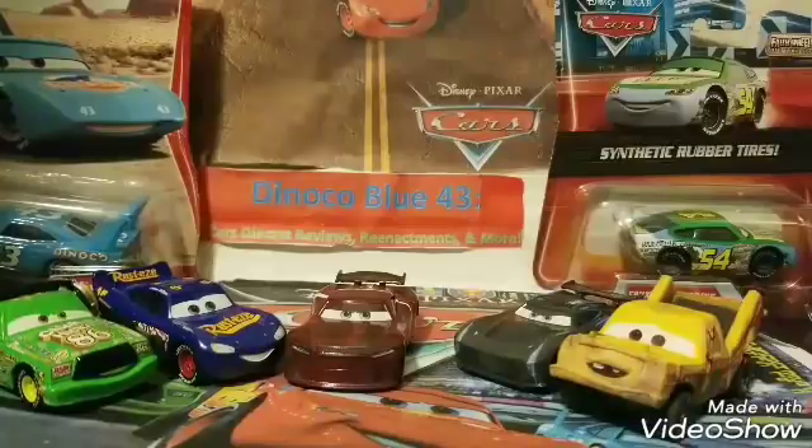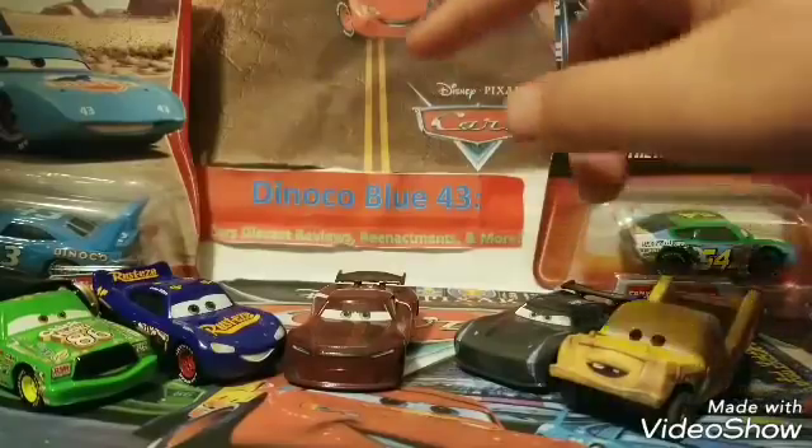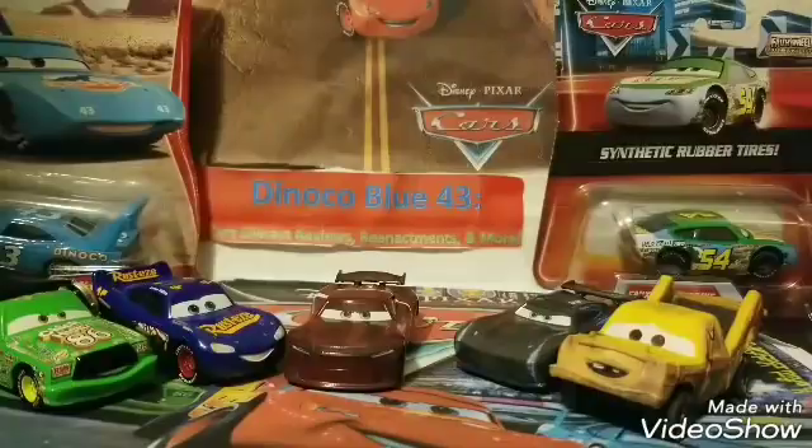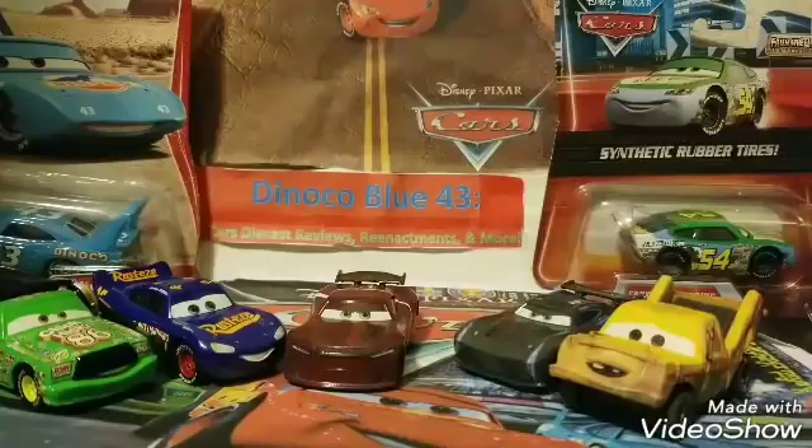I'm going to give a quick 360 of Taco Jackson, Storm, Fabulous Lightning McQueen, and Chick Hicks with headset, because I've already reviewed those four in other videos. If you want to check them out, look in my Cars 3 diecast reviews playlist. Then we'll get right on to the review of Aaron Clocker.